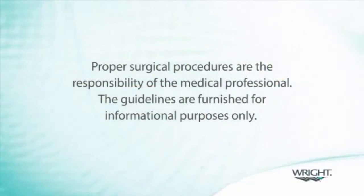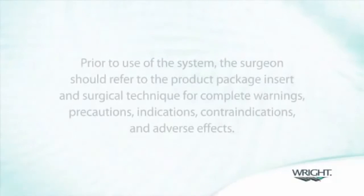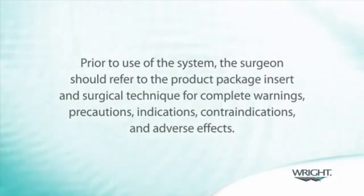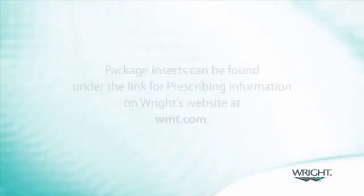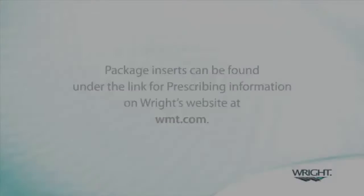Proper surgical procedures are the responsibility of the medical professional. The guidelines are furnished for informational purposes only. Each surgeon must evaluate the appropriateness of the procedure based on his or her personal medical training and experience. Prior to use of the system, the surgeon should refer to the product package insert and surgical technique for complete warnings, precautions, indications, contraindications and adverse effects. Package inserts can be found under the link for prescribing information on Wright's website at WMT.com.